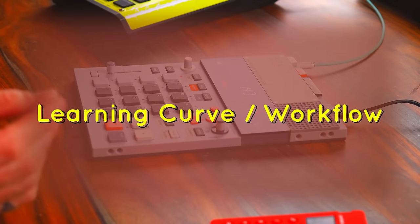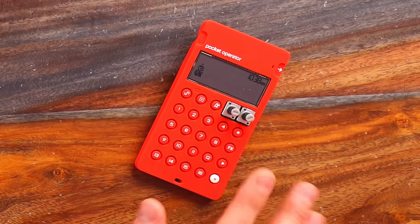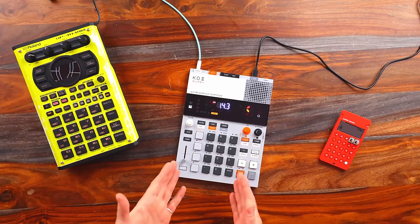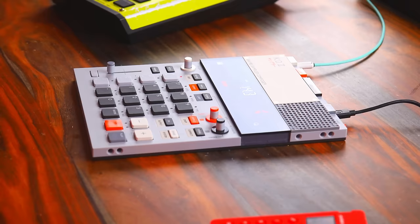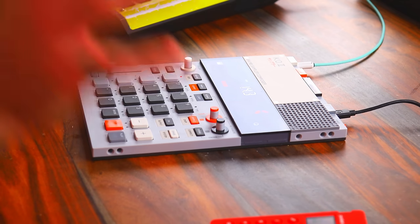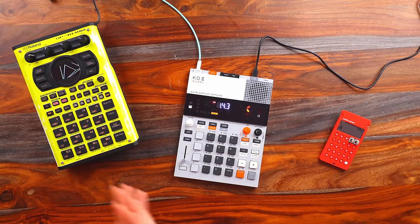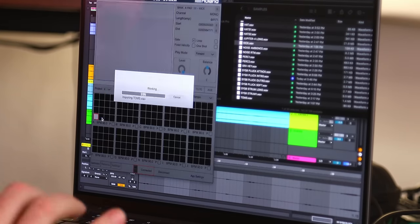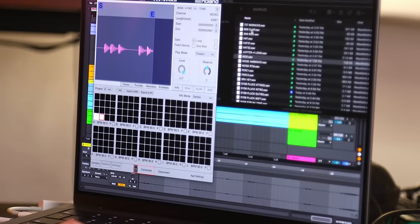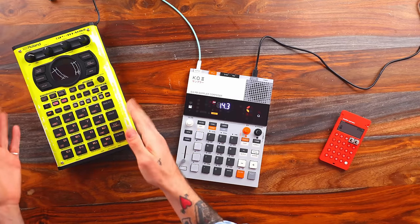Let's take a look at the learning curve and general workflow. The Plko is the easiest unit to use and sample with in this collection, and the EP133 is right there with it in terms of ease of use for sampling — but on top of that you can do a lot more. With the SP404 Mark II, uploading samples is also very easy via an app that auto-detects tempo. It's what comes afterwards that gets a little more difficult, since there are so many more functions packed into that unit — lots of dual functions, menu diving, and button combos to learn before you can create anything cool.